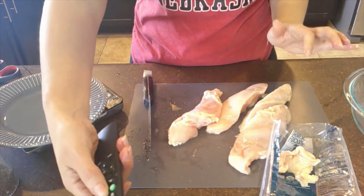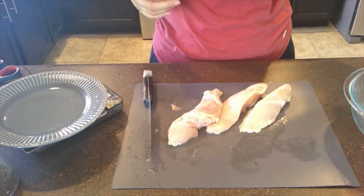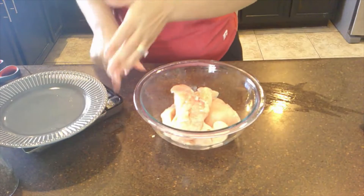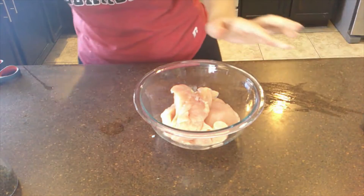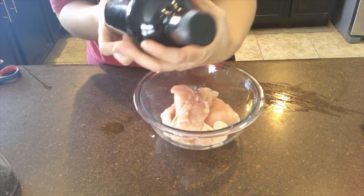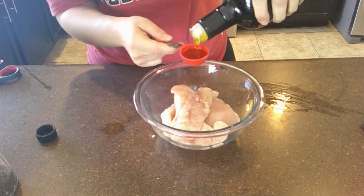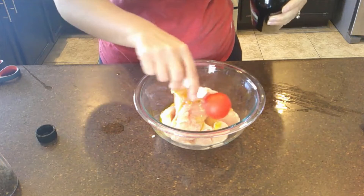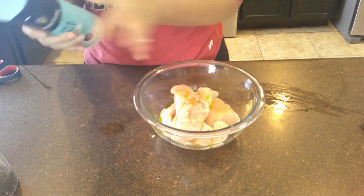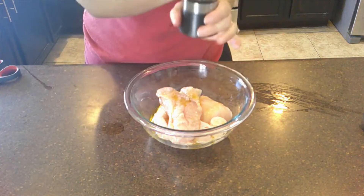We're going to take olive oil — let me wash my hands quickly. We're going to take one tablespoon of olive oil. I actually got this olive oil in Italy this September — it was a fantastic trip. This is actual extra virgin olive oil from Italy. We're going to put that on our chicken, then add half a teaspoon of sea salt and one teaspoon of freshly ground pepper.